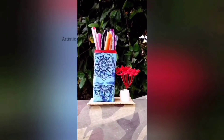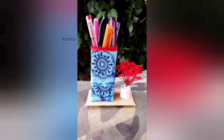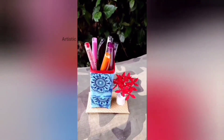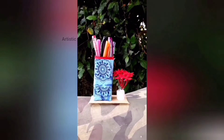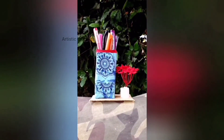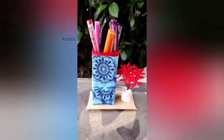We have a hole cap and natural flowers for the final look. If you like this video, please like, comment, and share this idea with your creative friends. Subscribe to our channel. Thanks for watching. Bye-bye.